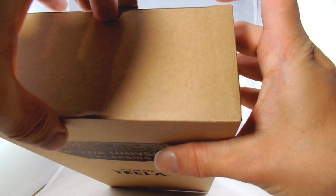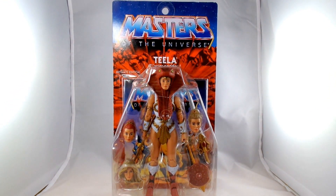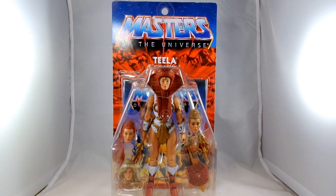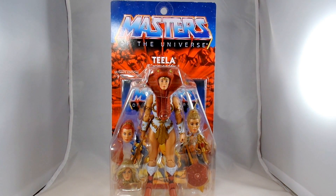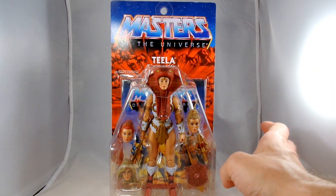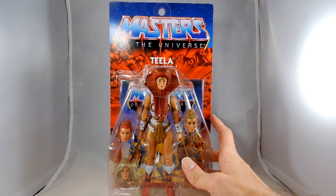That's the shipper box. And here we have Teela. She's looking a little dark in here. Still playing with the lighting a little bit, but as you can see, she's on that same style card now with the bubble in the front, and that mimics the old style of the Masters of the Universe toy line from the 80s. They originally were going to have resealable bubbles, but they talked about how they couldn't pass the drop test, so they sent them out sealed as they are.